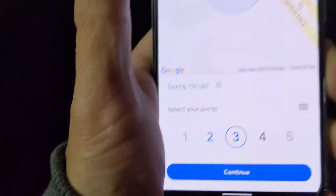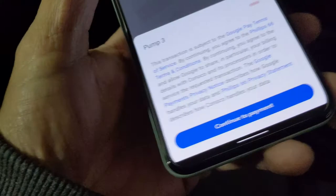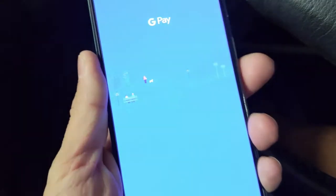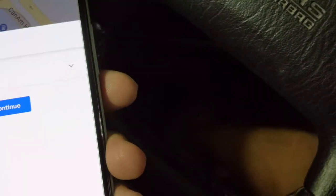We are on pump three. We'll hit confirm on pump three, then continue. We're going to agree to the terms and conditions. We unlock the phone again, and now we are going to select how we want to pay — we can choose different card methods and select a certain card.